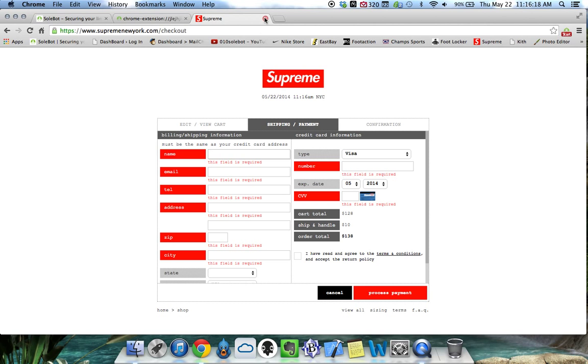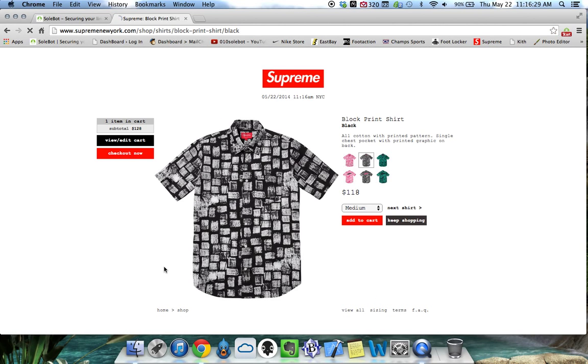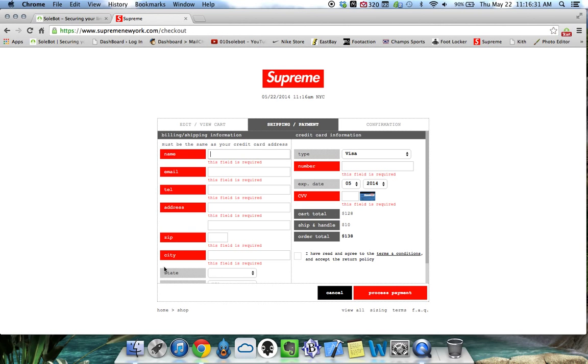We're going to head back over to the extension and we're going to use the block print shirt example. We're going to use the same color and we're going to click begin and head to the shop all page. Watch as it automatically adds the block print and it automatically takes me to my checkout page. If I would have input the checkout, it would have automatically checked us out.